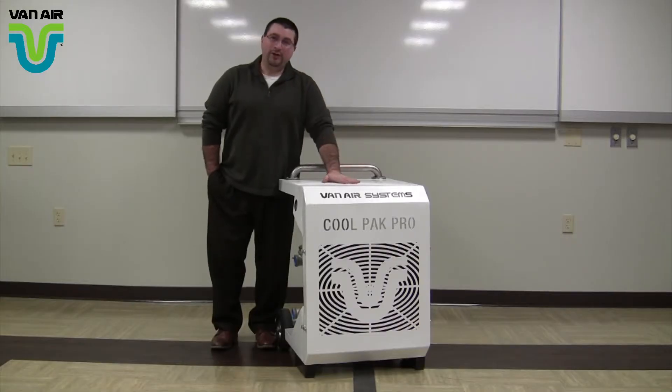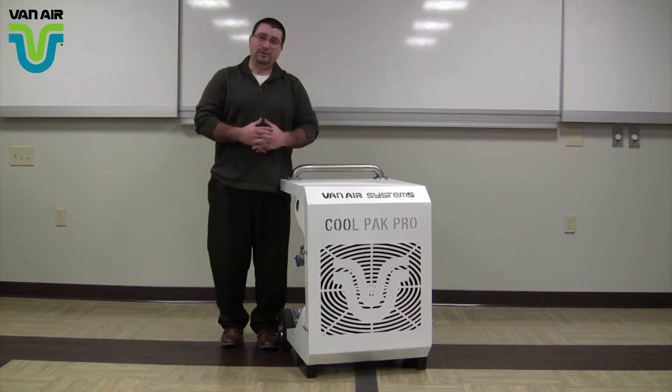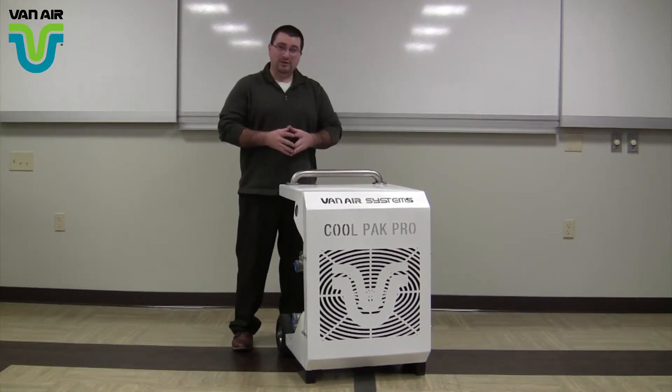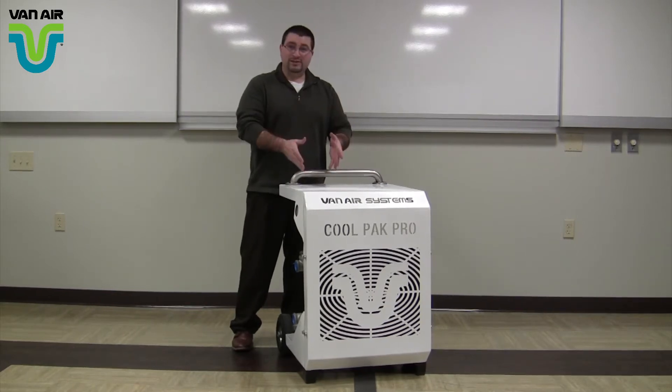Hello, my name is Tom Vignolini. I am the Sales and Marketing Manager for Van Air Systems. Today we're talking about the CoolPak Pro. This is an aftercooler system. It is portable and mobile, so it meets all of your blasting and painting needs. Anywhere on a job site that you need cool compressed air, this is the ticket.